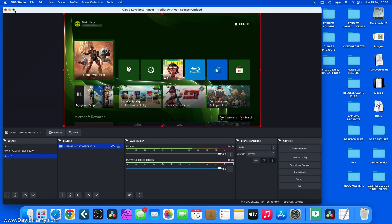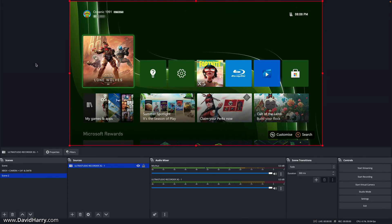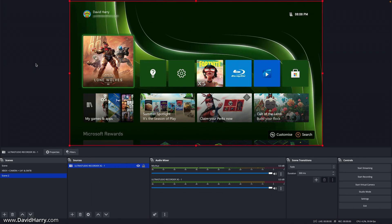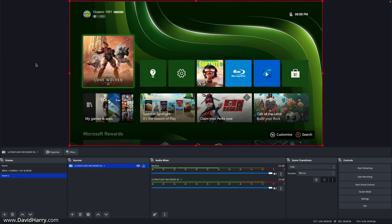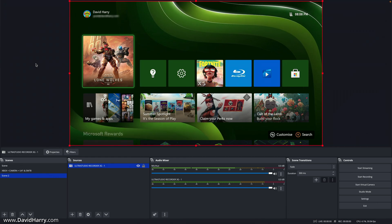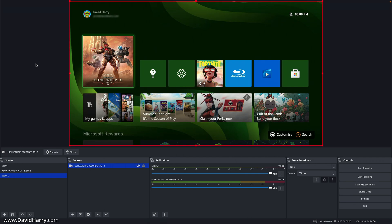The first thing to mention is that I'm using an Xbox Series X, connected to the Mac via an Ultra Studio Recorder 3G, which is a Blackmagic Studios box. That particular capture box only does 1080p, so the Xbox is set to 1080, coming in at 1080p via that box.